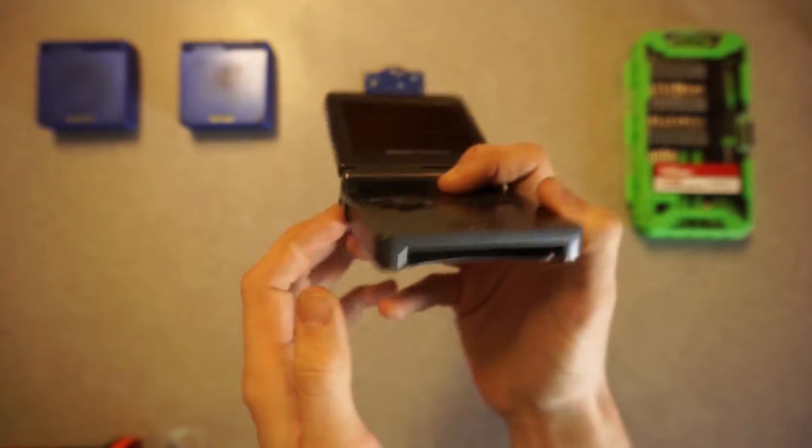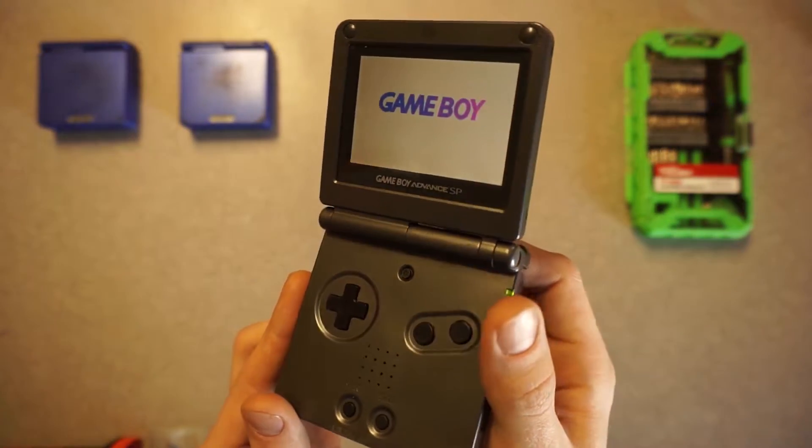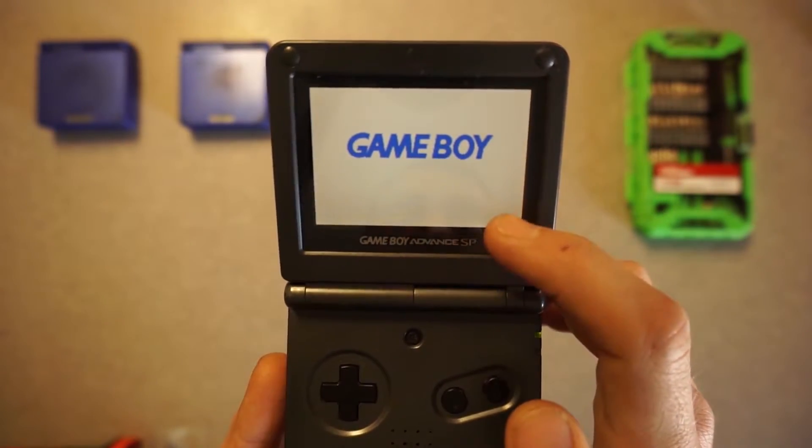Still has the stickers, the volume slider moves pretty easily, all the buttons work. When you first fire it up, you can't see it because the screen is white, so I'll have to show you that with a game inserted.